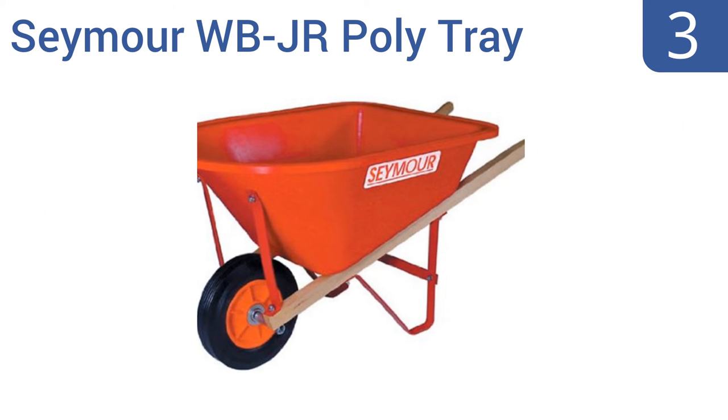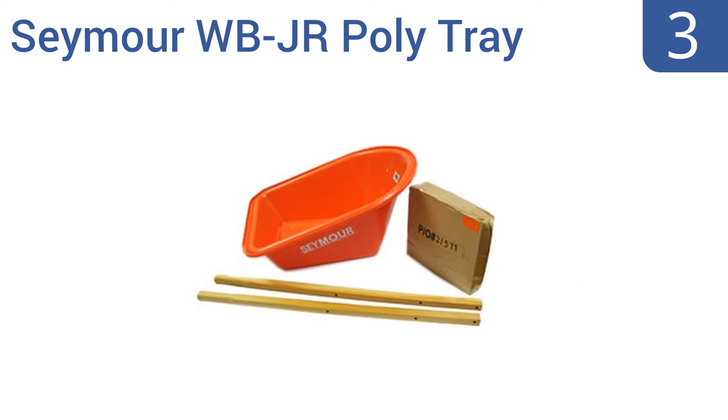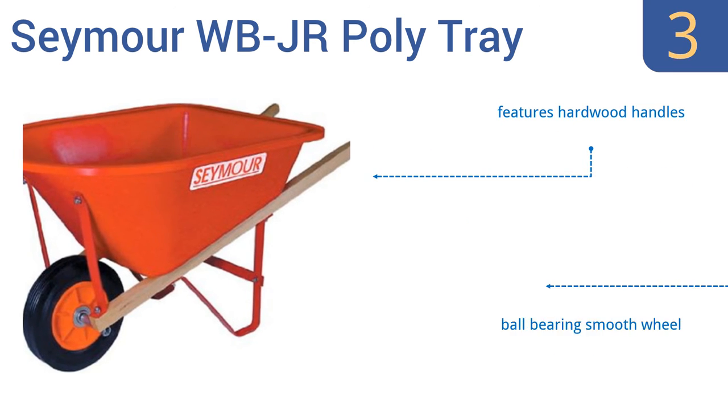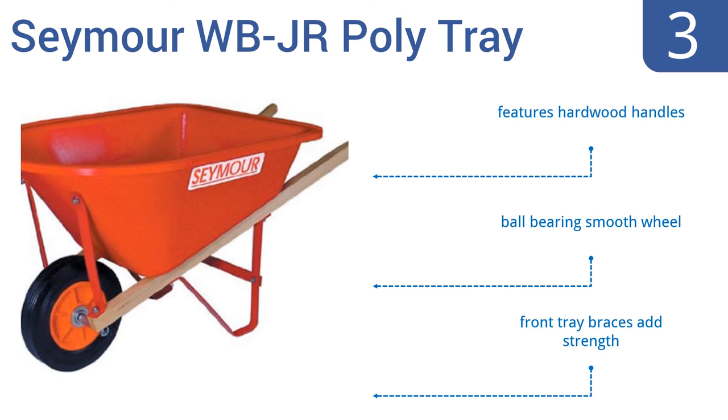Nearing the top of our list at number 3, the Seymour WB Junior Poly Tray Lightweight Children's Size Wheelbarrow has a deep tray made out of dense and durable polyethylene. So if your kid's idea of fun is actually doing yard and garden work, this affordable wheelbarrow is up to the task. It features hardwood handles, a ball-bearing smooth wheel, and front tray braces that add strength.